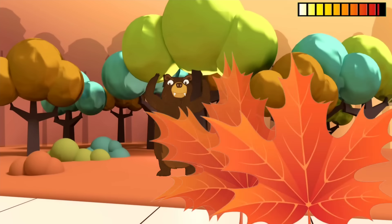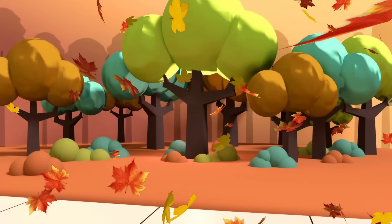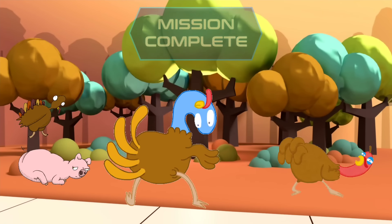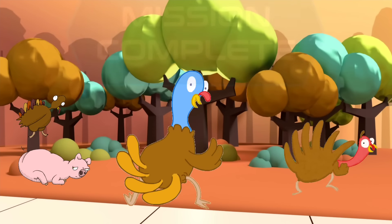Chop all the leaves! You did it, great job!